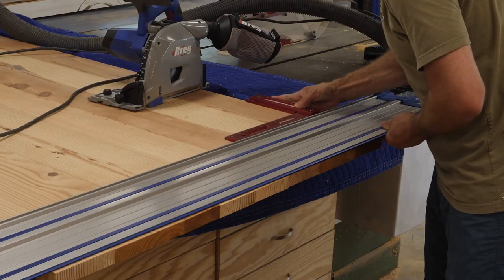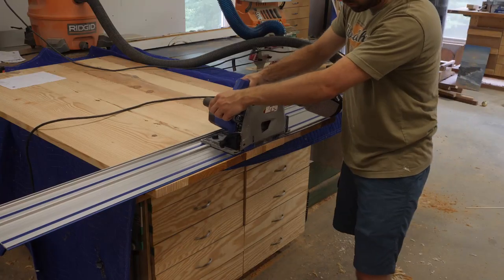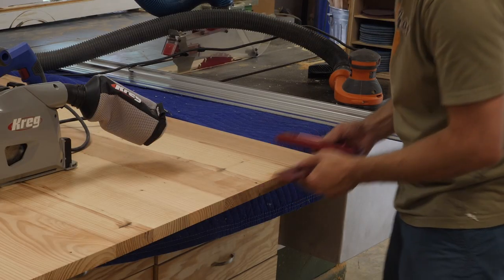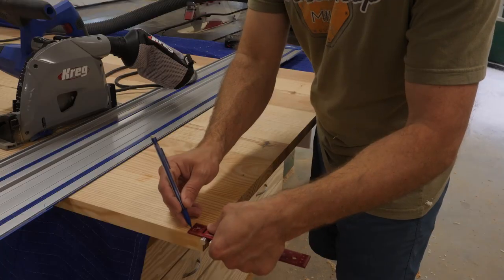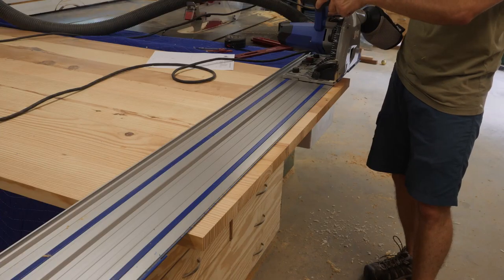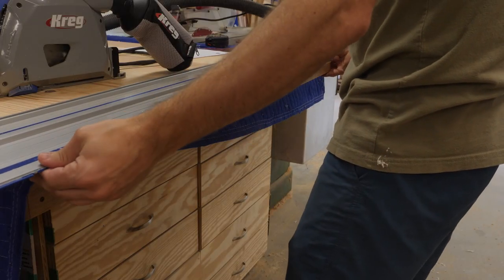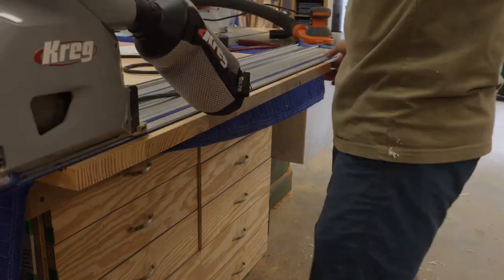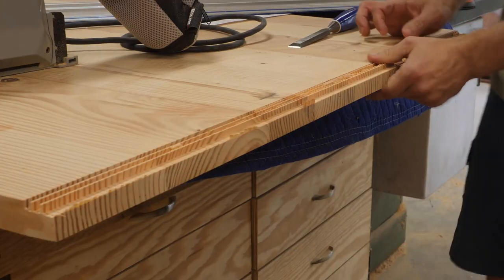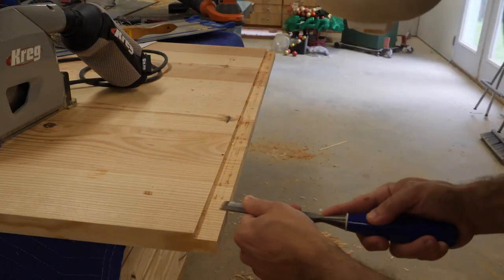Here I'm using the Kreg plunge saw along with a Woodpeckers square to cut the ends of the table square with the sides. For the breadboard ends on this table I use a tongue and groove joint. I first cut the tongue on the table by marking how deep I want the tongue to be, then I set the depth of my plunge saw and make a series of cuts to score the wood. After that I clean up the surface with a sharp chisel and repeat the process on each end and side of the table top.